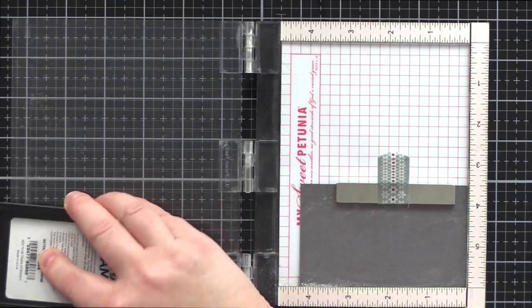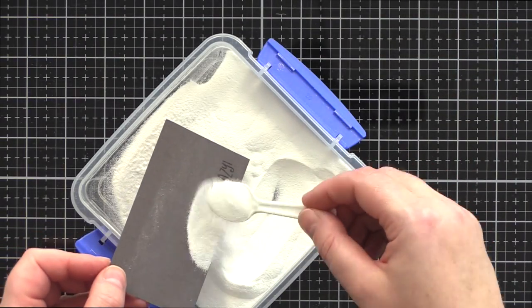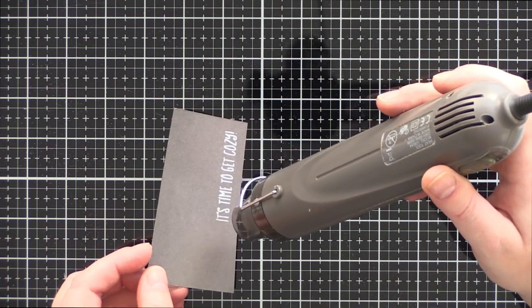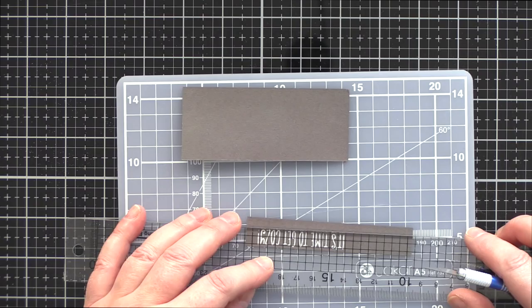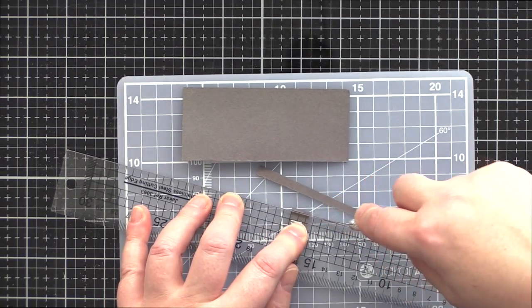For the sentiment I chose the "It's time to get cosy" greeting from the Cookies & Cocoa set. I treated a scrap of slate card with a powder tool, stamped the sentiment in clear embossing ink, sprinkled with white embossing powder, and heat set it. I then used a scalpel and ruler to trim the piece into a banner — I struggle with straight lines and find this method the most reliable, as I can use the lines on the ruler to ensure I'm cutting things straight.